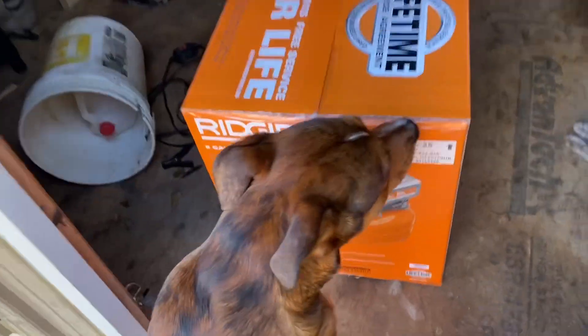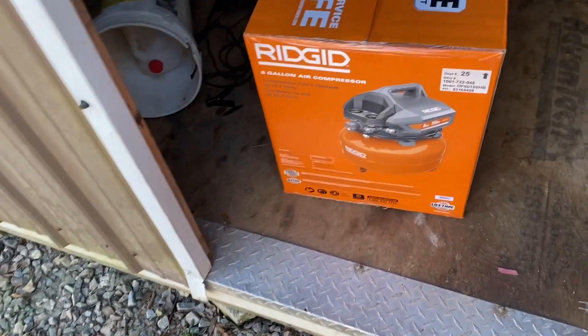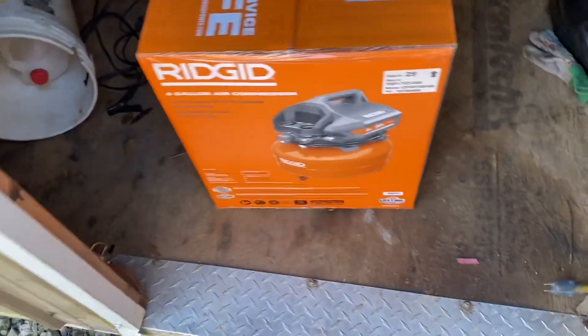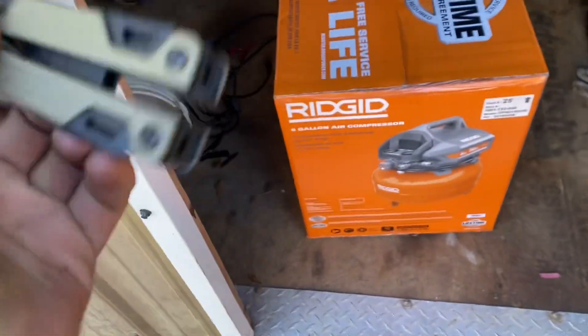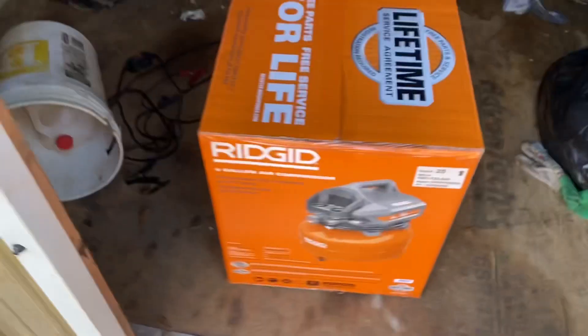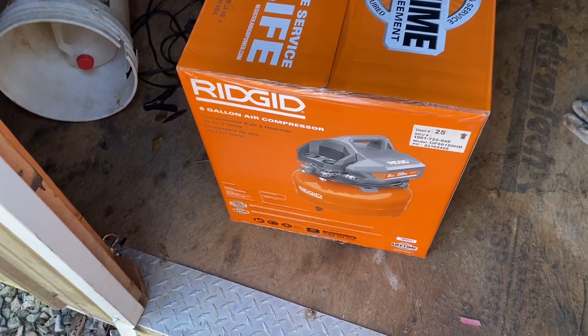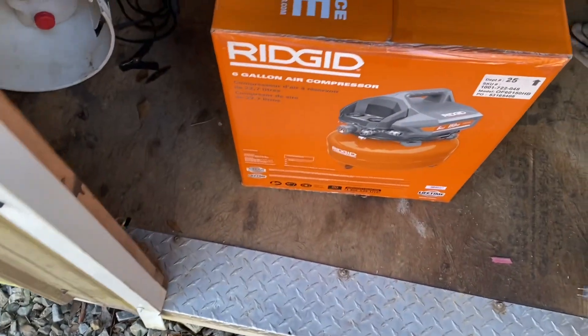Welcome back to another video. So today I got bored and went and bought an air compressor — I don't need one, I'll never use it, I just got bored and I like opening stuff when I get bored. It's really windy and cold out here in southern South Carolina right now, but we're gonna open this up and do an unboxing, an install, and a quick little review with first impressions.